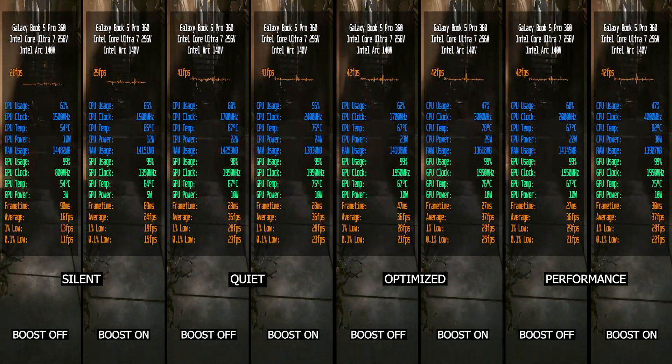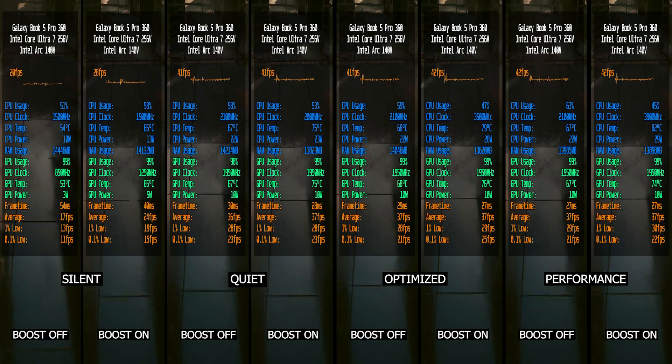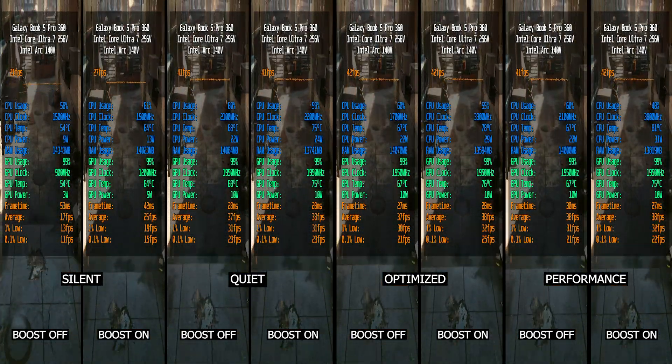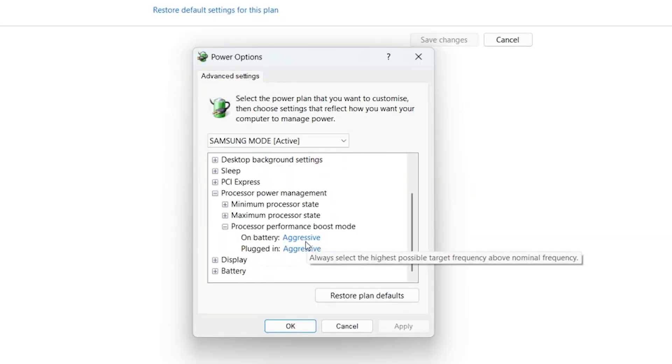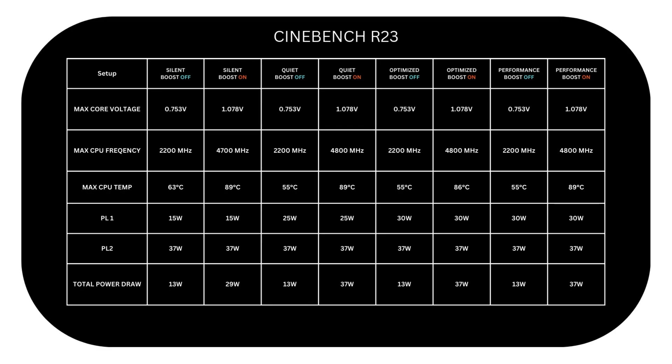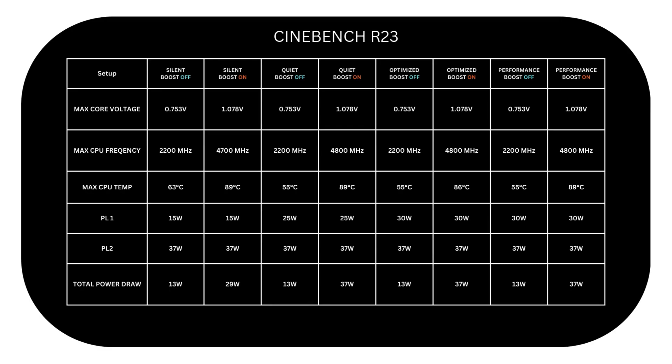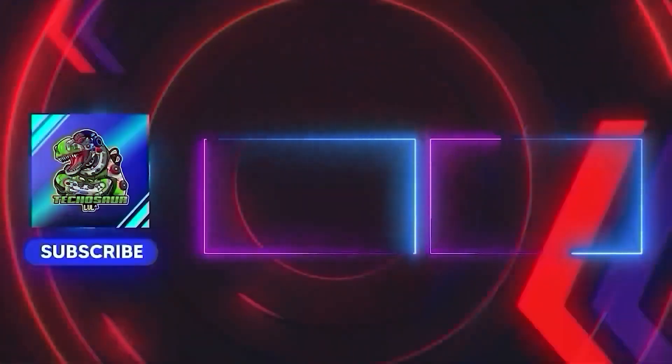So guys, at the end, my idea of doing this tweak will be applicable in situations when you want to focus on extending battery life and lowering temp levels from inside and outside. And of course, whenever you need it to boost, you can always turn it on with the press of a button. So I hope this video was useful for you to know about it and what to expect out of disabling CPU boost. If it was useful, please give this video a like and subscribe to Teko Sword to support me and be updated for different things we will try on the Galaxy Book 5 Pro 360. Also, if you have any question or something you would like me to try, please leave it in the comments below. Thanks for watching and see you in the next one.